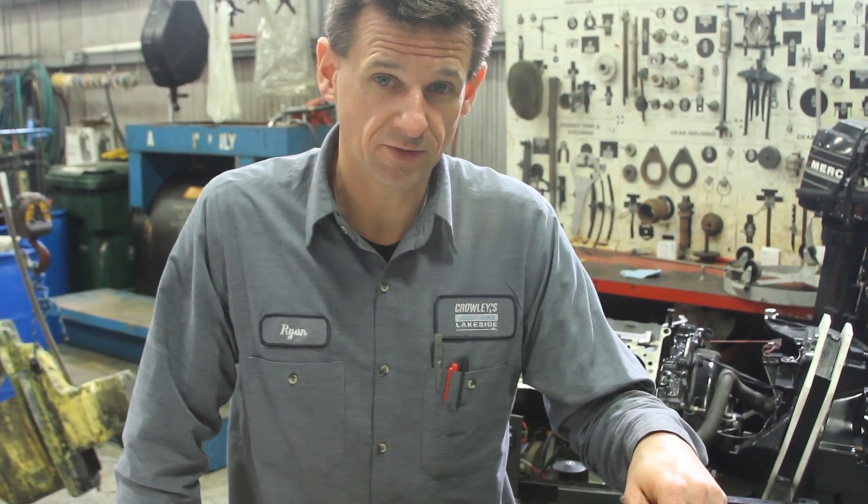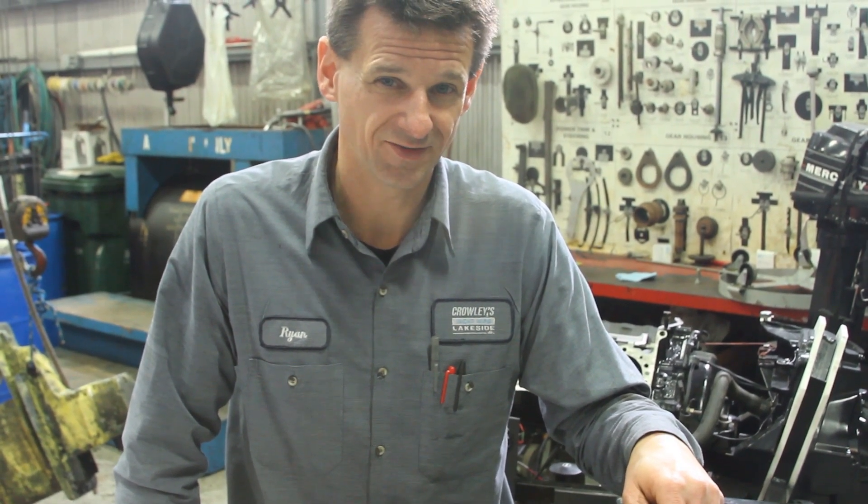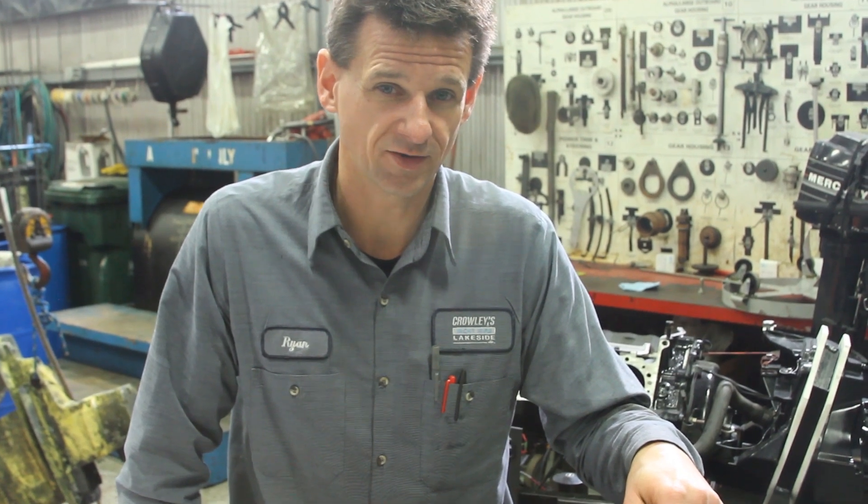So catch me later and we'll talk about putting this whole unit back together for you. Have a nice day. This is Ryan Bummer from Crowley's Yacht Yard.